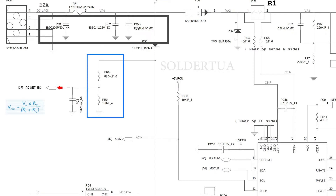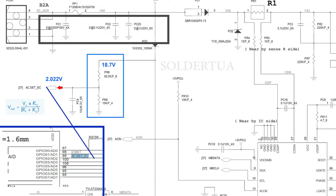If PR8 resistance value is 82.5 kilo ohms and PR9 resistance value is 10 kilo ohms, then we can calculate the output voltage of the resistor divider circuit using this formula. If the input voltage is 18.7 volts, the output is 2.022 volts. The voltage at the output of this resistor divider circuit is called AC_SET_EC, where the EC controller or KBC will read this voltage as a reference voltage from the AC adapter via the ADC pin.